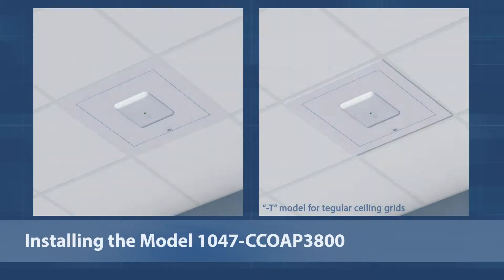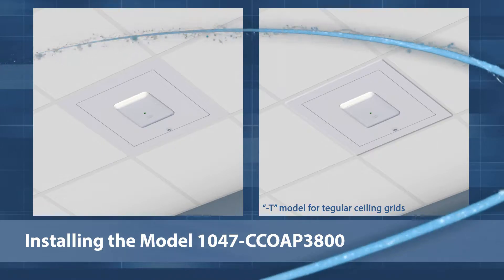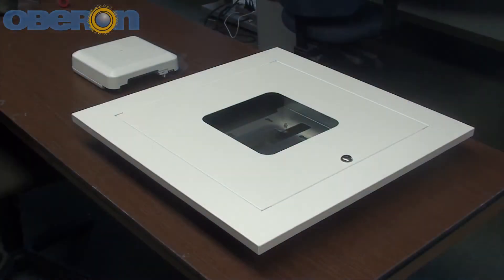The 1047 series features locking, suspended ceiling, and closure mounts. These mounts secure wireless access points and DAS remote units with non-detachable or internal antennas. This video demonstrates installation of the 1047 CCOAP 3800 for Cisco Aironet 3800 series access points.